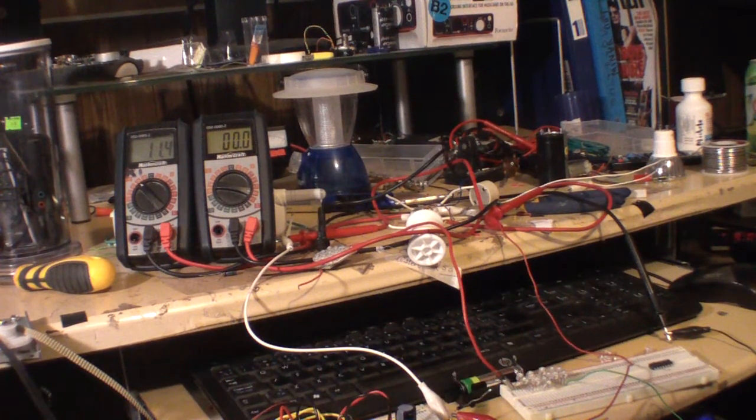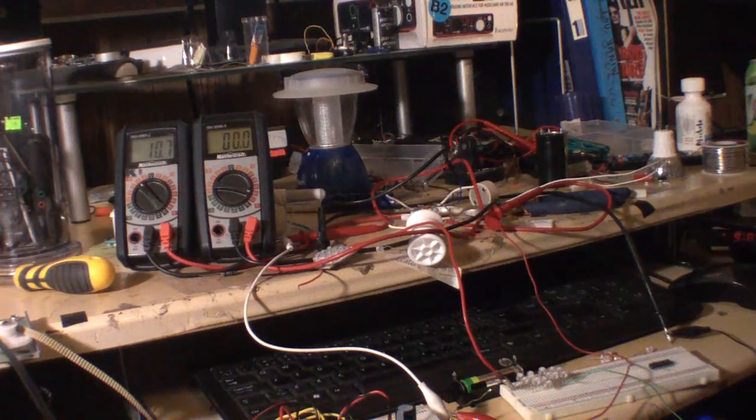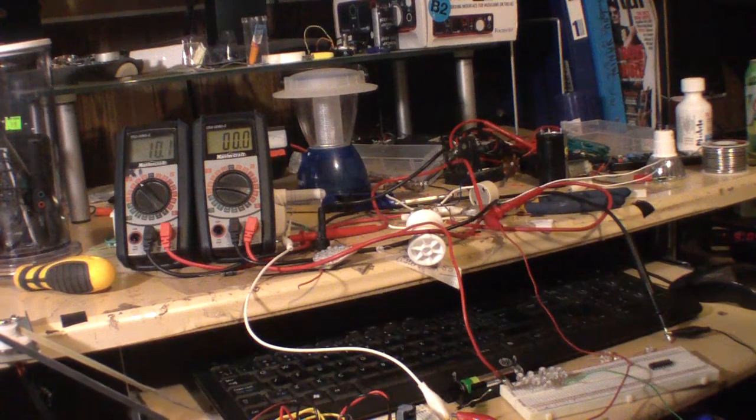Playing with this a little bit more — it's interesting when you get your capacitance and your impedance matching right, you can actually get more output. What I'm doing in this one is I've got a 330 volt, 120 microfarad capacitor on the rail.